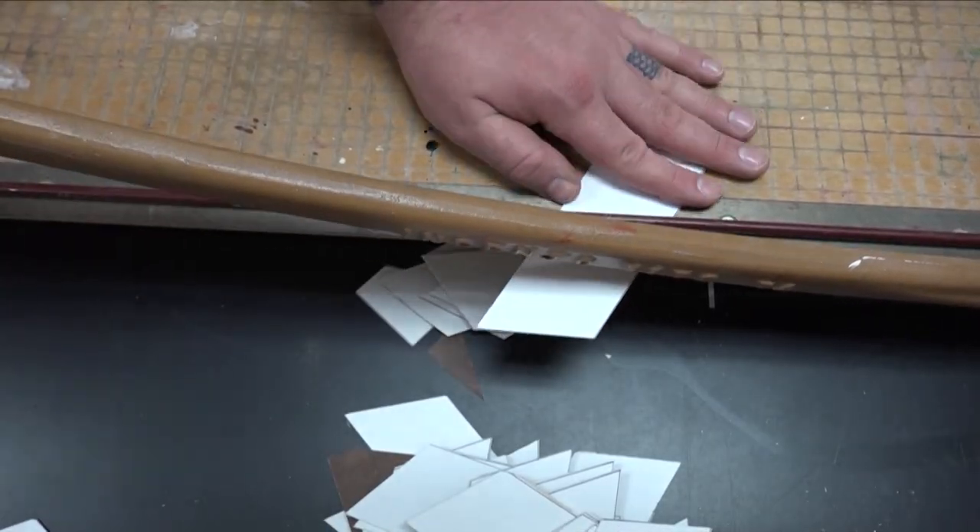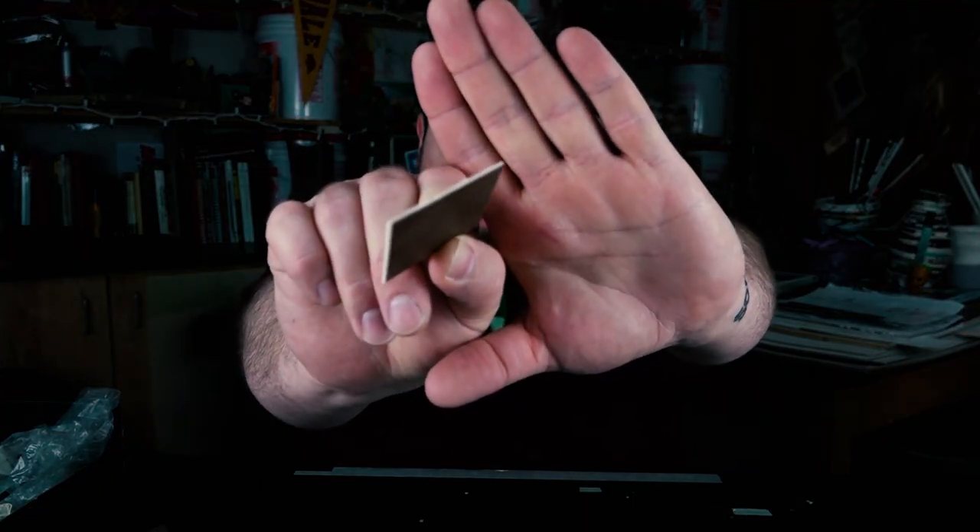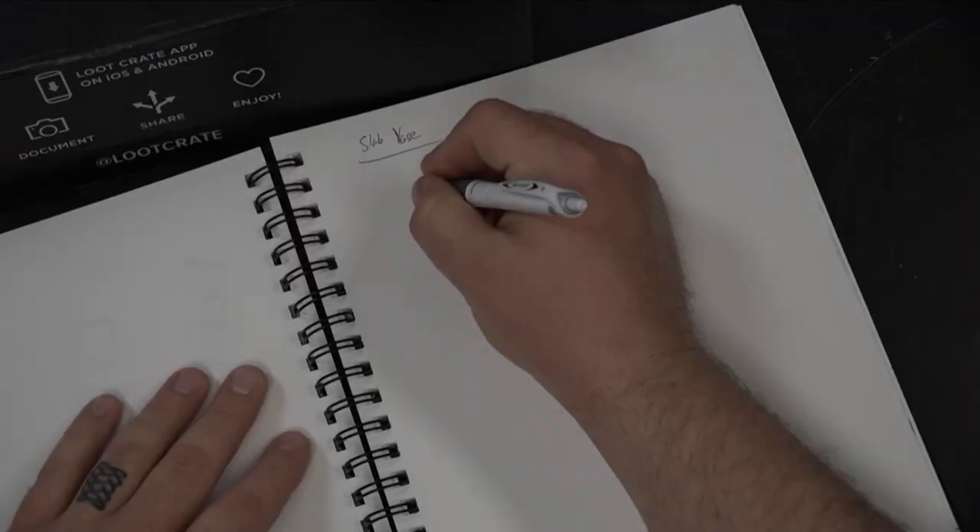All I did was trace that along the backside of the matboard and cut it up with a mat cutter. If you've got a paper cutter that will also work, however it'll bend the edge just a little bit, so it's not as crisp a cut — which in retrospect wasn't great, but it still does the job.